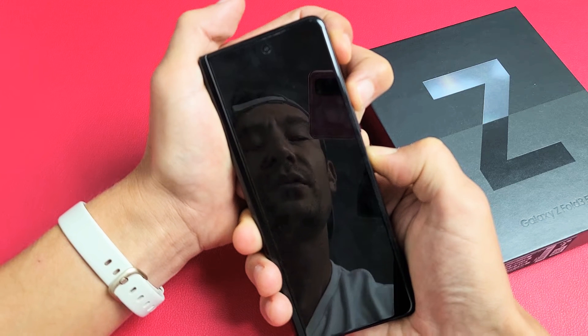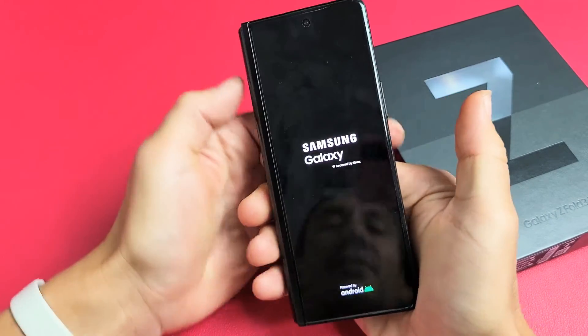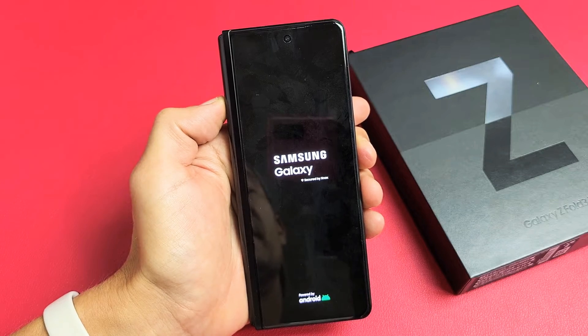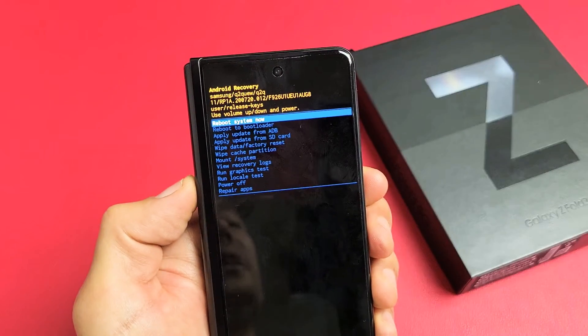Now I'm holding both buttons, waiting for the Samsung logo. I might have to try it two or three more times — let's see if this works the first time. Samsung logo — let's let go. Let's see if this is going to boot us up into the Android recovery menu. If not, I have to do it again. It did! It typically takes me like two or three times — I got pretty lucky on my first time.